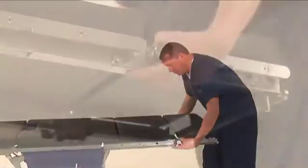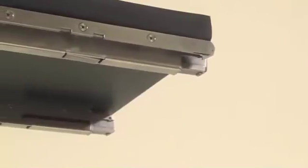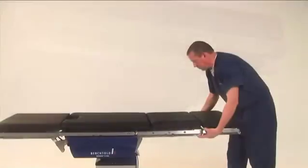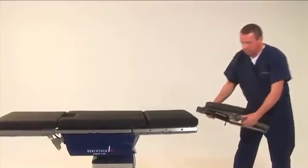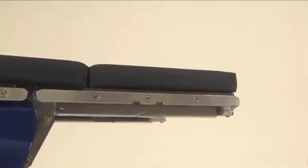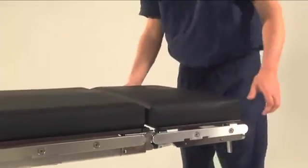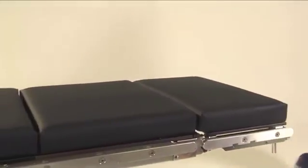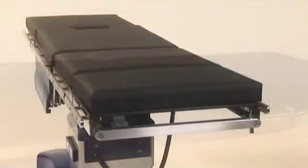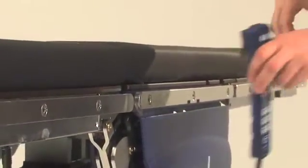To remove the head section, press the lock release buttons underneath the table at the juncture of the head and back section, and pull the head section away from the table. To return the head section to the table, simply slide the attachment rails back into place until you hear the locks engage. The head section is now secured. A side rail runs across the head section for easy access to the hand pendant or for accessory clamps.